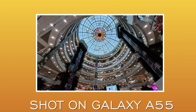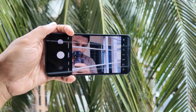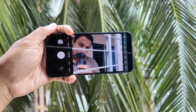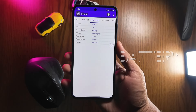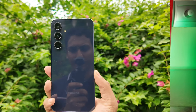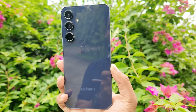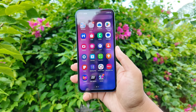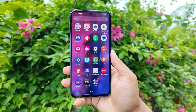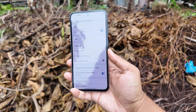The color accuracy is good and portrait mode works well. On a full charge with moderate usage, you can get about two days of battery backup. However, the absence of wireless charging is notably missed.